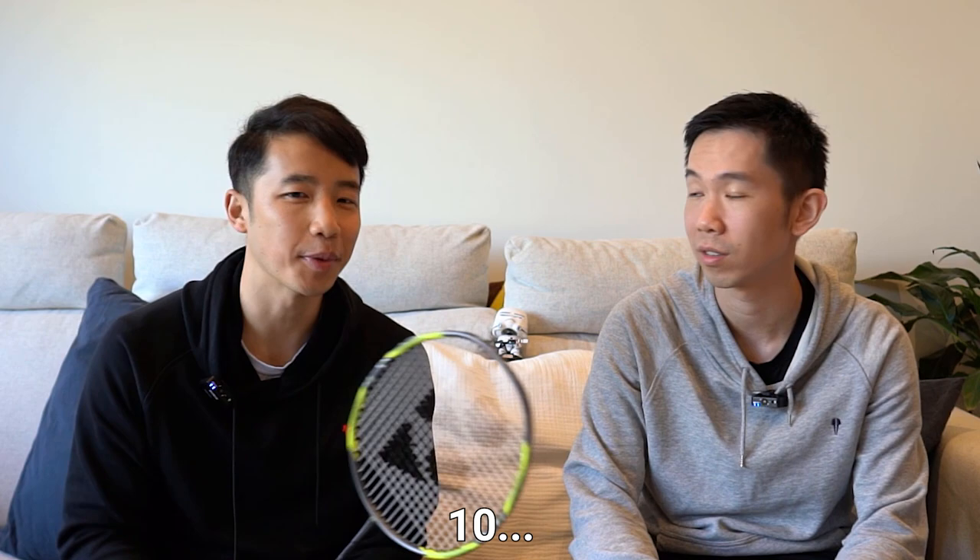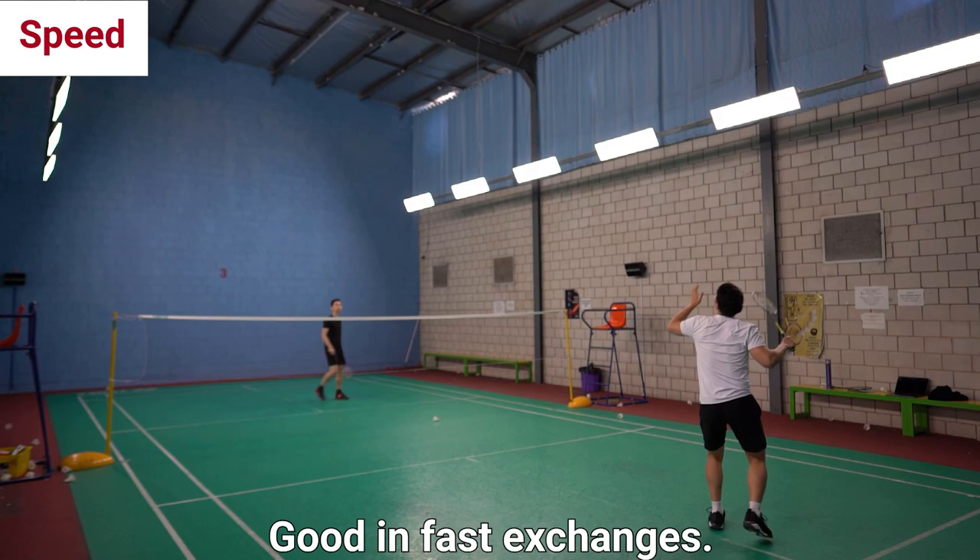On the flip side, because of its weight, it is really easy to maneuver the racket, so it's really good for fast play. And for how it looks, well, this color palette doesn't really suit us, but it might suit you.